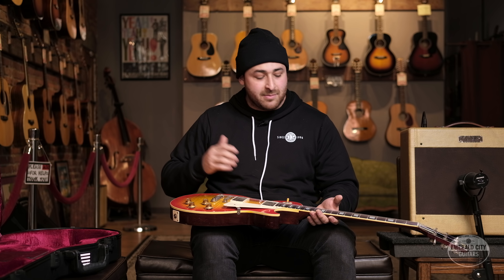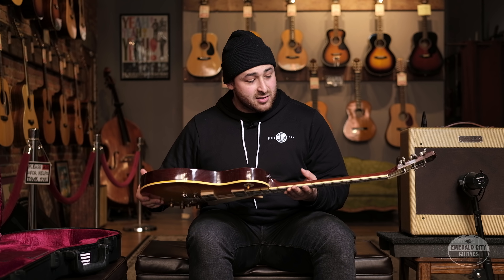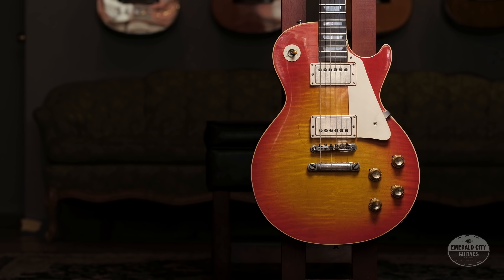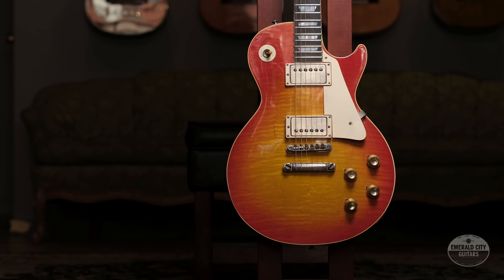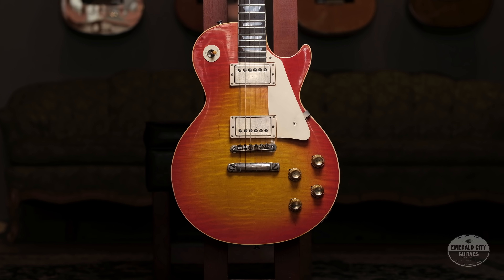Brent spent tons of time, thought, hours, and money — all went into this guitar to make it as close to a 1960 Les Paul Standard as possible. I've played a couple of these conversions in the past, and this thing is about as close as it's gotten for me. Nice, slim 60s profile.